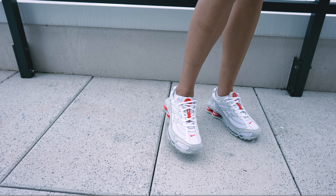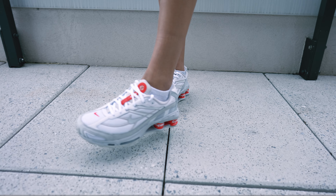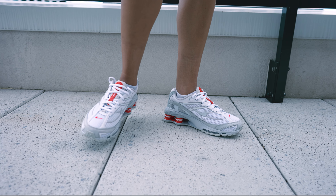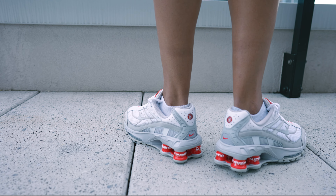Welcome back to another episode of Shade TV. My name is Marissa Hill and today we're going to be talking about a Supreme collaboration done on the Nike Shox Ride 2 in the white, gray, and red colorway. Let's take a quick sneak peek.